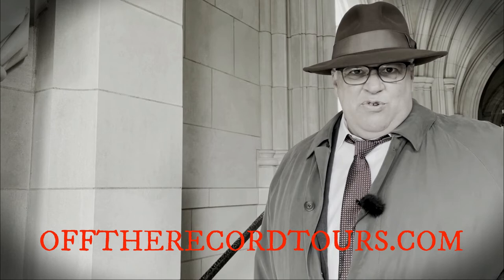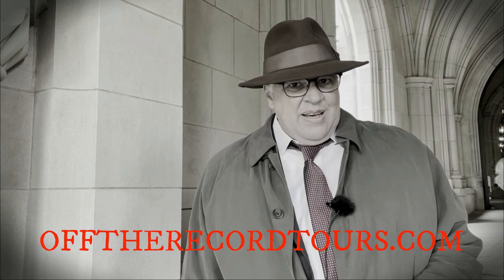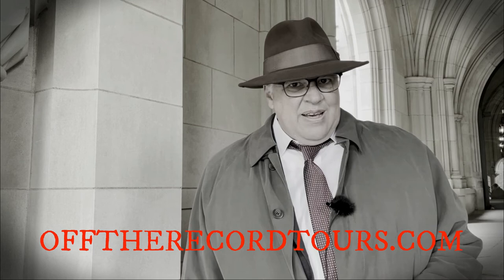I hope you enjoyed that Off the Record story. If you want to learn more about Washington, D.C. — things seen and unseen — arrange your tour of your nation's capital at offtherecordtours.com. Until then, I'm David Shaw.